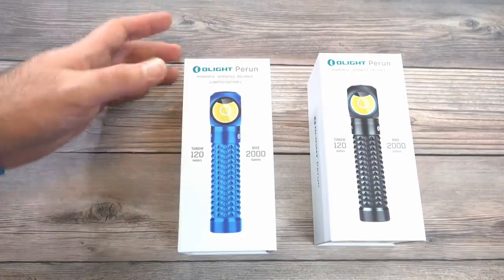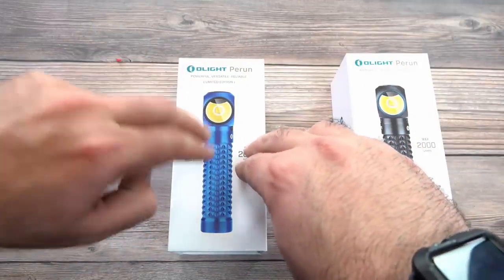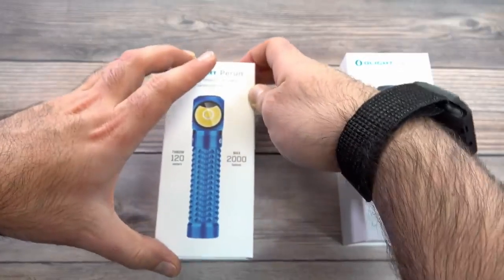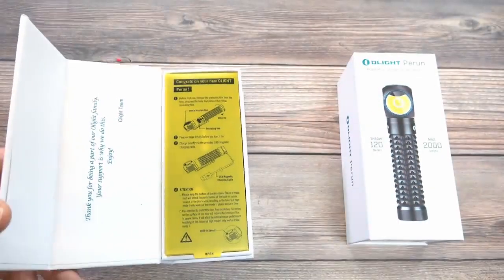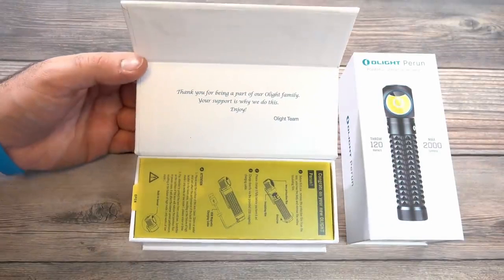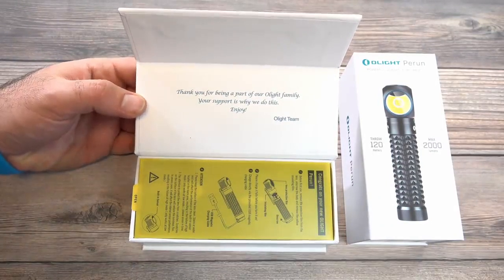The packaging opens up like a book. This is my favorite packaging because it's really robust and strong, and it's a nice experience as well, especially if you get these as a gift. Like our other packaging, it says: 'Thank you for being a part of our Olight family. Your support is why we do this. Enjoy.'